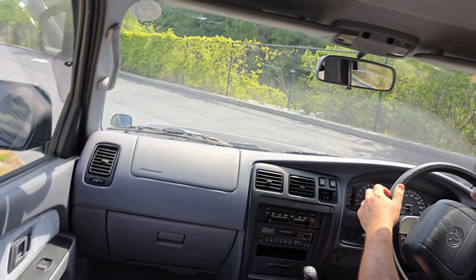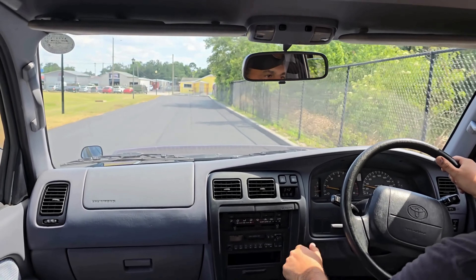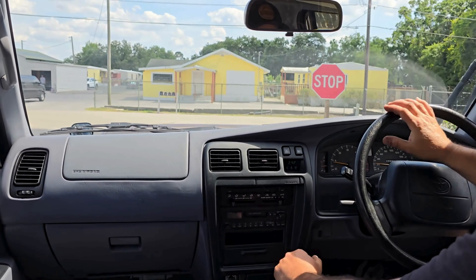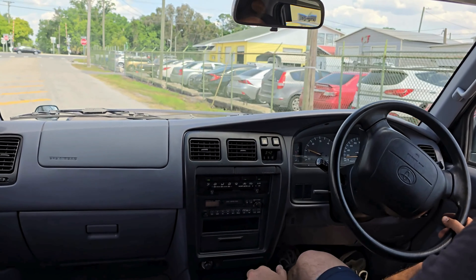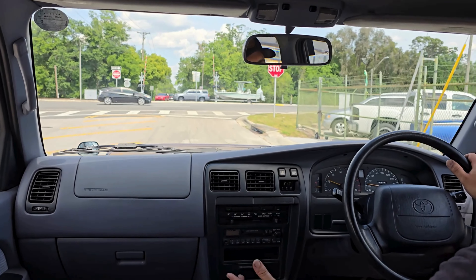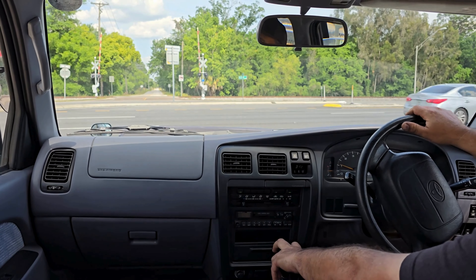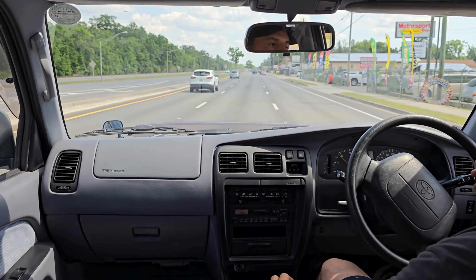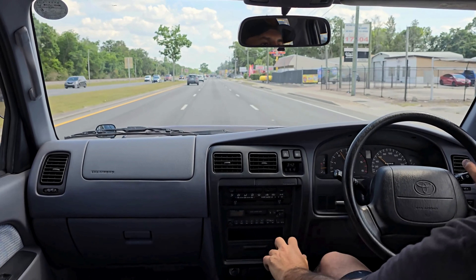We're going to head back to the office. We do these walkarounds and reviews to basically show you what these JDM vehicles are all about. They're very well taken care of — the culture over there has high respect for their vehicles and they really take care of them. We buy at a very high condition grade; we definitely don't go below a certain condition grade — that's part of our policy. These vehicles are generally in extremely pristine condition compared to what's available on our market here.